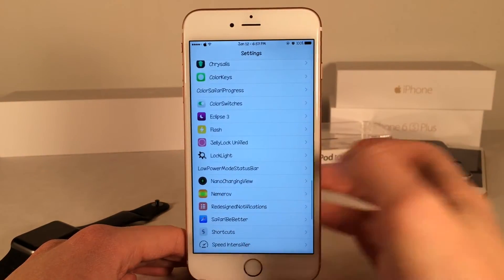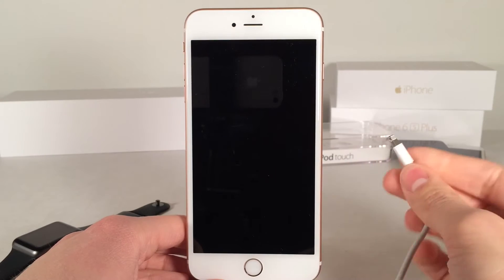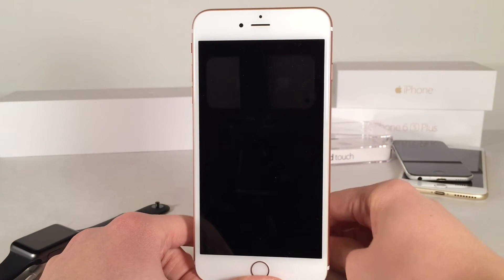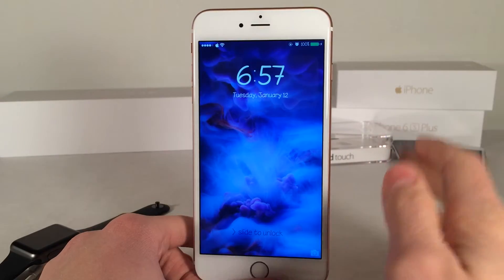So now we can just go ahead and lock our device and let's try it out. I'm going to go ahead and connect a cable to my phone. And there you go — as you can see, we get that animation right there on our lock screen.